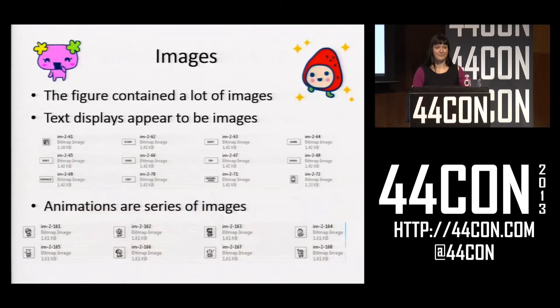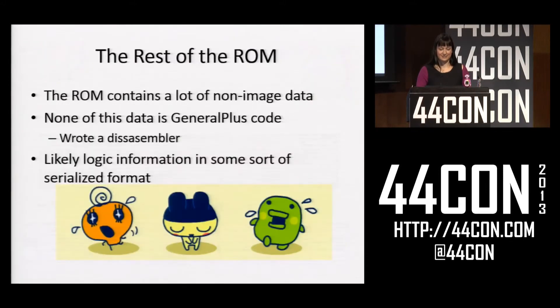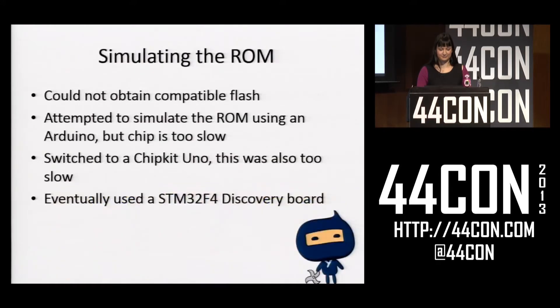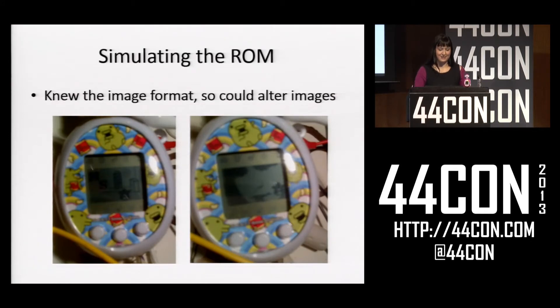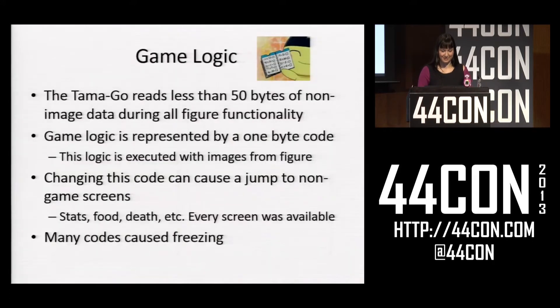Unfortunately, almost all of the figure ROM was images, and the rest was a serialized format — no executable code. I couldn't obtain compatible flash from General Plus, who wanted at least 100,000 units minimum, so I used an STM32F4 Discovery board and simulated the ROM. At this point I could do a few cool things, like put my picture and initials on a Tamagotchi. From this I could also figure out exactly what the Tamagotchi was reading when it used the ROM.